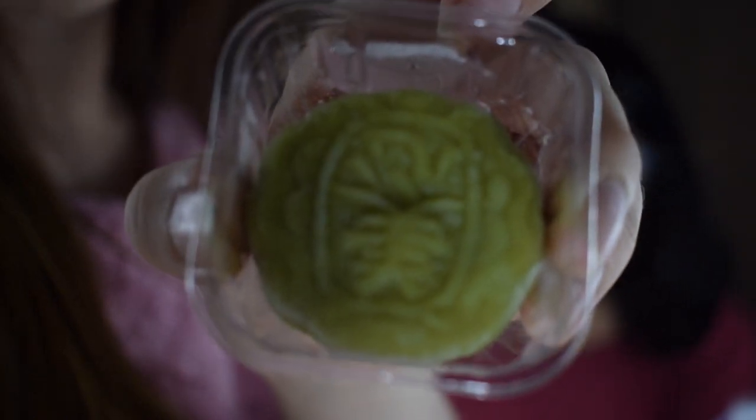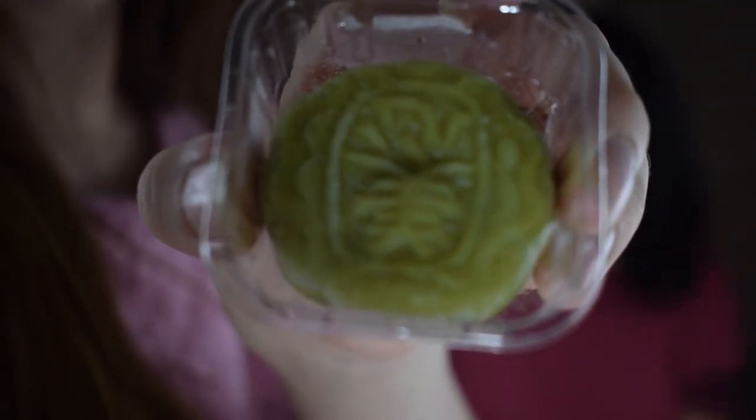Now the next one — this is the cookies and cream snowy moon cake. That sounds good! It looks the same basically but it's a different flavor. And this one is the green tea and red bean snowy moon cake. So these are all moon cakes.